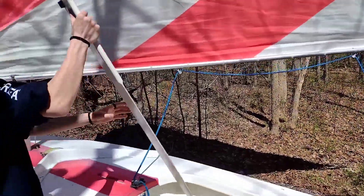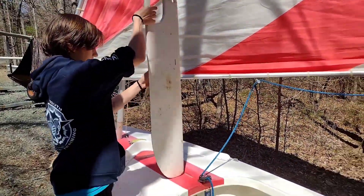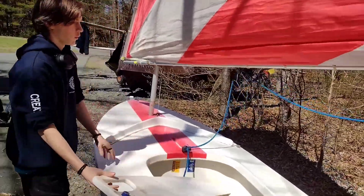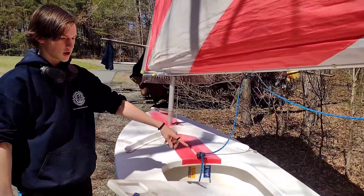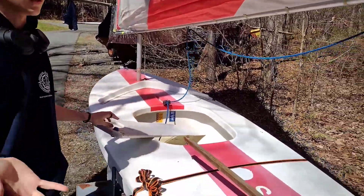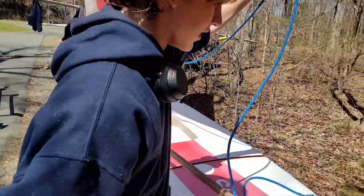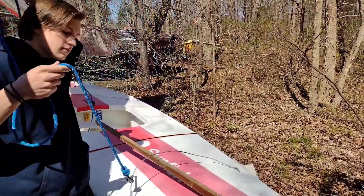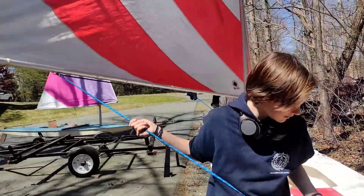This is our daggerboard, which gets inserted into this hole that way. And then what it's sitting in right there is our cockpit, which is what we sit in. That's the boom again. This right here is our traveler, and it can let the sheet go back and forth freely on the end.